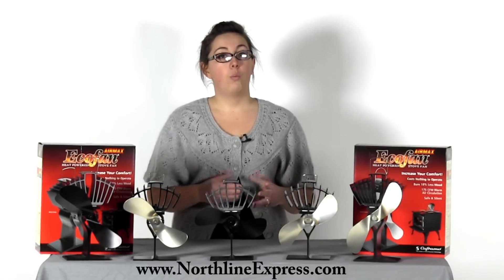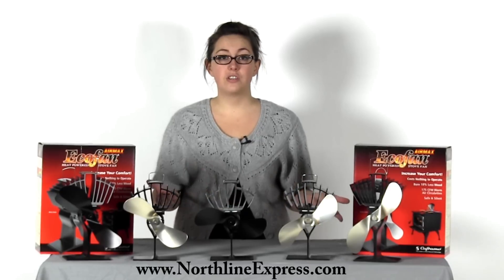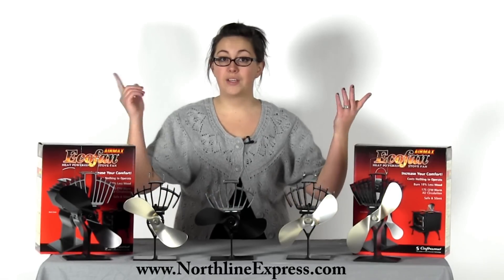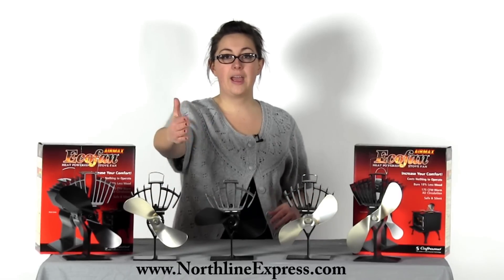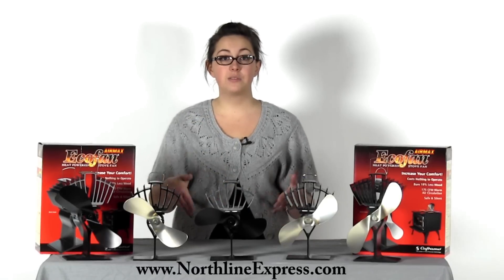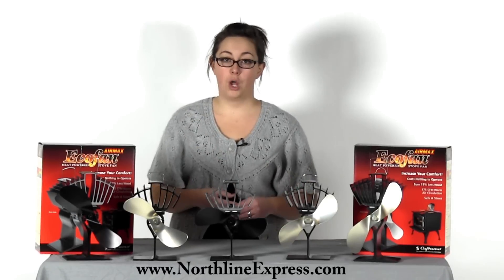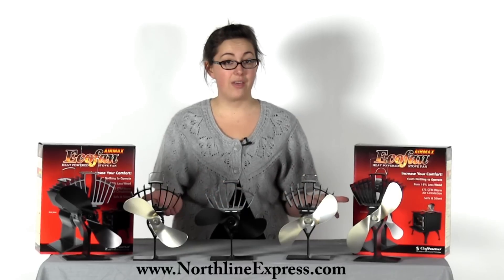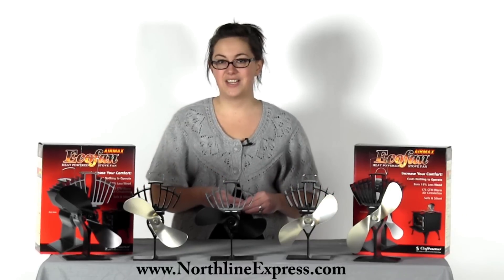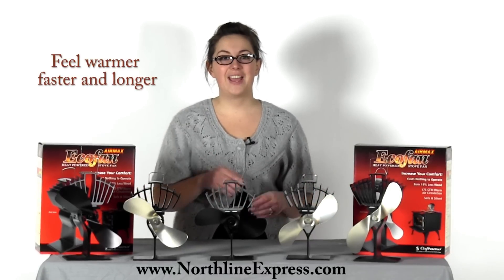Here's a good scenario. One of the home's hardest areas to heat is usually the floor, and heat rises naturally, only adding to that issue. What eco-fans do is circulate that warm air out from your stove and into the living area to mix with that cooler air, making you feel more comfortable. You'll feel comfortable because the warmer air is directed toward you rather than just rising to the ceiling. You'll feel warmer faster and longer.